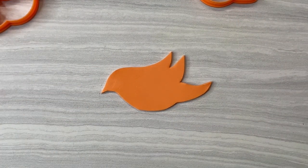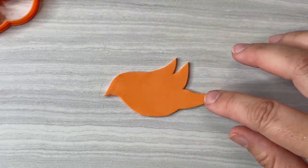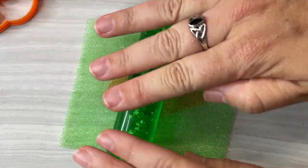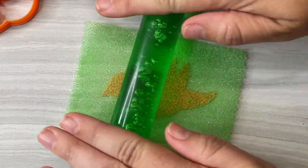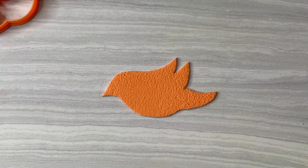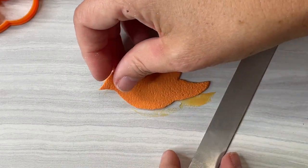Now I'm going to start the whole process of decorating the bird by giving it some texture. I'm going to take my green sponge and gently roll over the bird. Super cool — just starting off by having texture instead of that flatness.